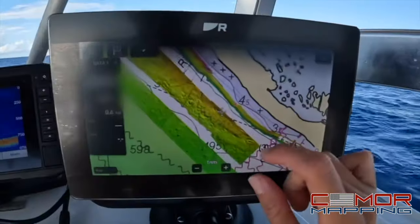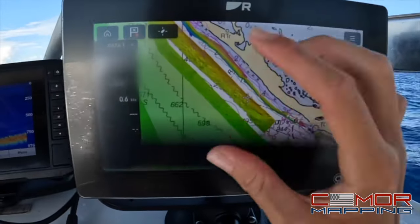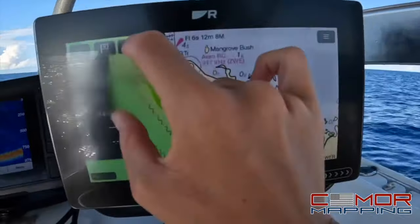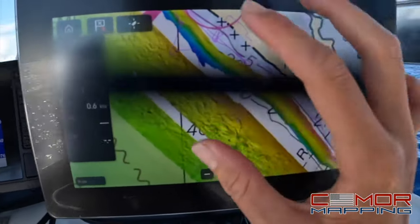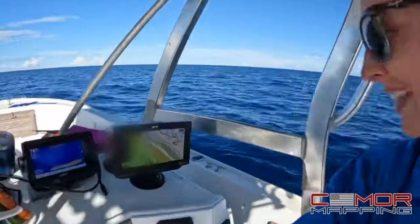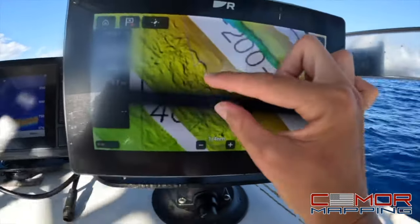I'm going to show you guys what it's like to use Seymour Maps and how it can benefit you. You can see the screen through my GoPro right now. The bright colored areas in the Bahamas are the scanned areas — the white and light blue are not scanned. You can actually plug this in at home in your kitchen and explore before you go out on your boat to fish, dive, or snorkel.